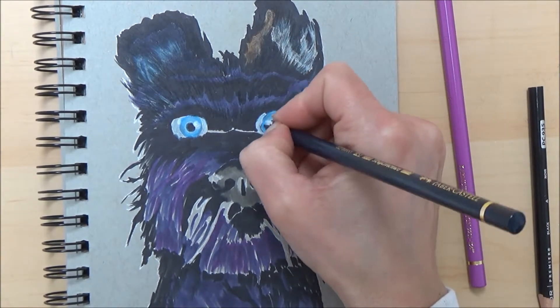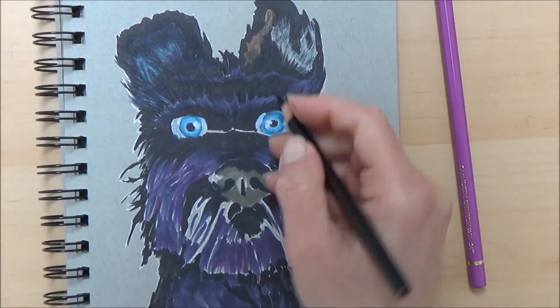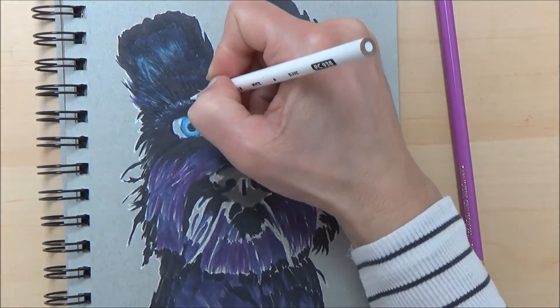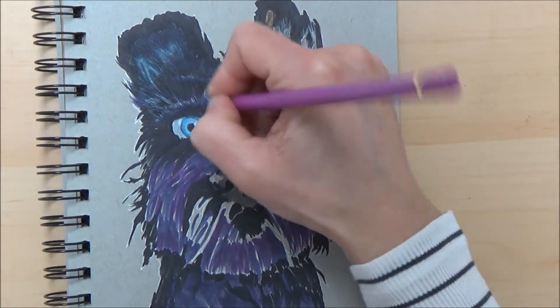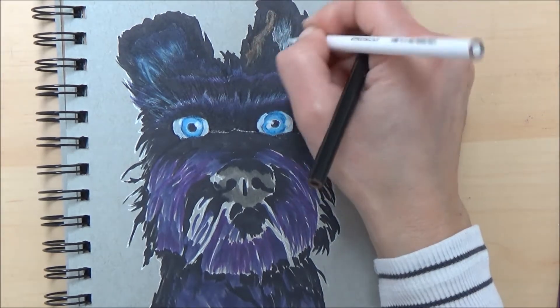When colouring the white of the eye, realise that it's perhaps not always as white as you might think. Quite often the white of the eye can look quite grey, so in order to make the highlighted areas stand out, try adding a pale grey and leaving the really white areas just for the highlights of the eye.